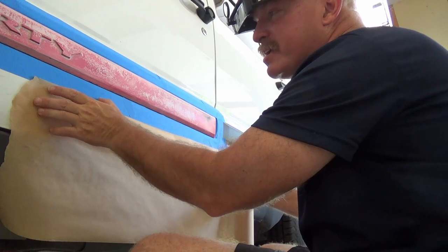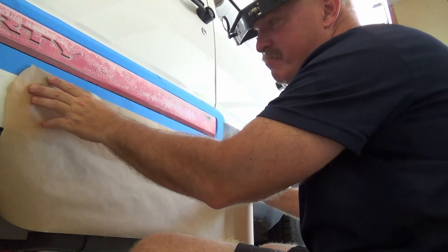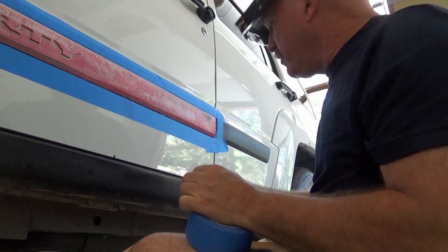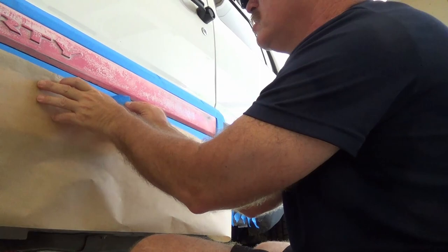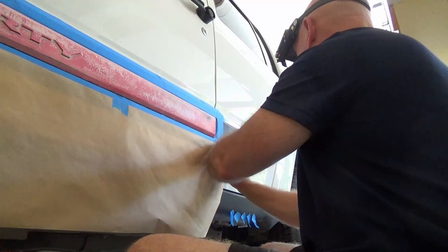If you have any little gaps it is amazing how that overspray will get back behind this paper and down onto your paint, and then you're having to scrub it off with mineral spirits. I like to tear off a bunch of little strips and hang them on the trim somewhere — that way I can quickly grab them as I work around with this paper. Slap one there in the middle; doesn't have to be anything pretty.